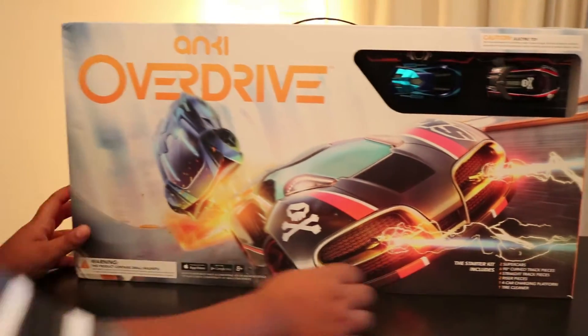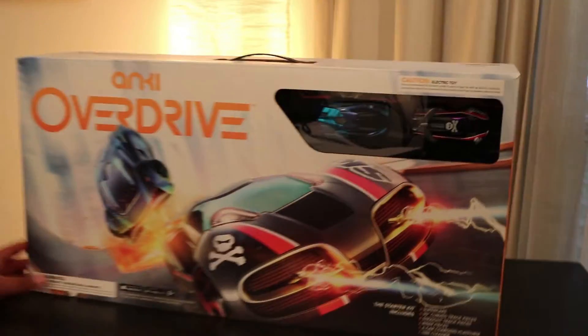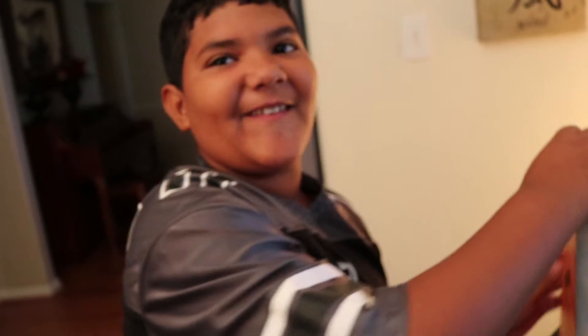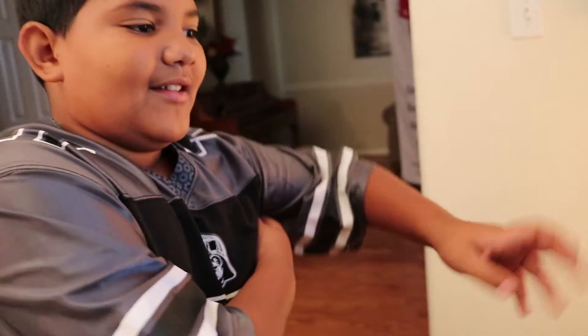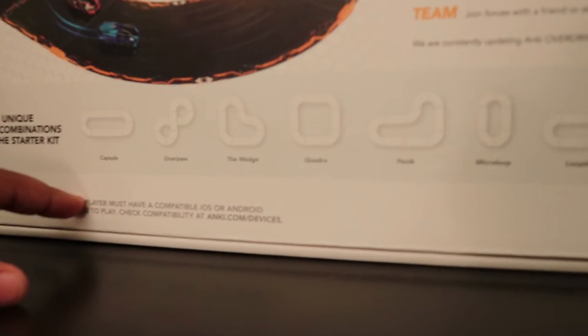As you can see, it comes with two supercars, a ground truck and school car, six 90-degree curved track pieces, four straight track pieces, two riser pieces, one four-car charging platform, and one tire cleaner. On the back, you can see the different tracks that you can make. Comment down below which track you like the best.